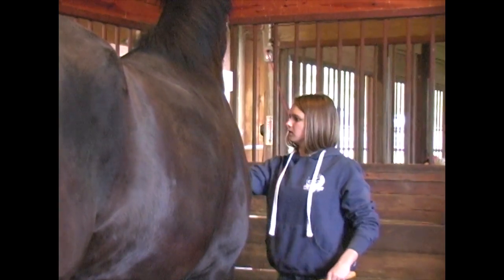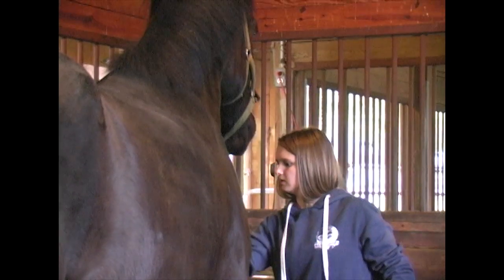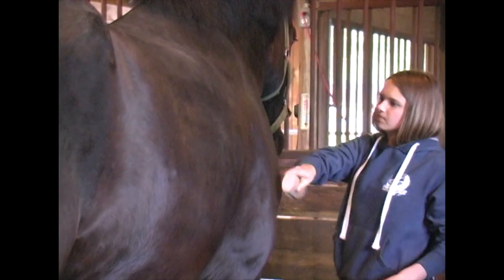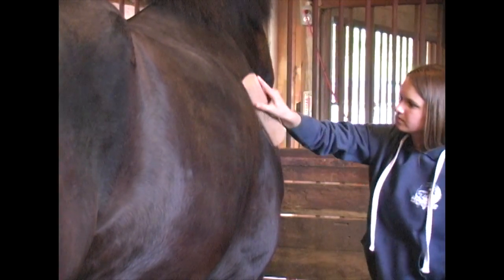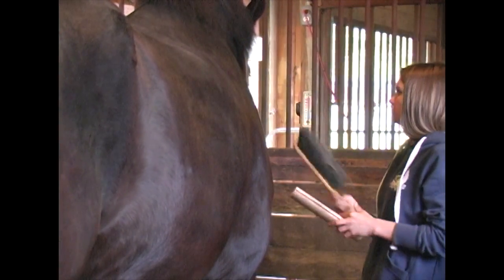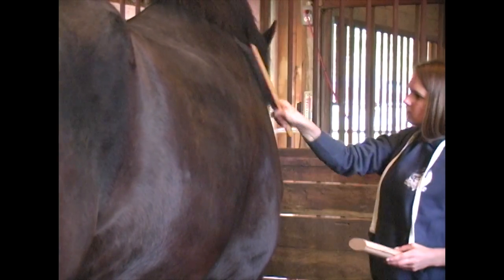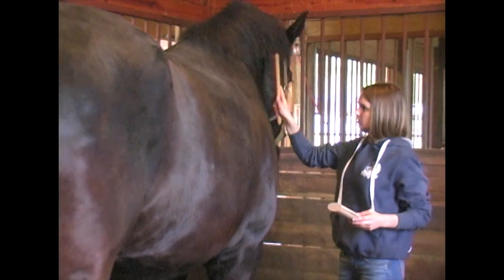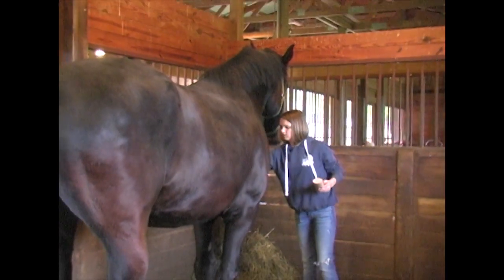You usually want to always go with the hair — with the direction the hair lays. Don't ever go against the way the hair lays when you're grooming. They get brushed and groomed every day before they go out in the pasture and every day when they come in from the pasture.